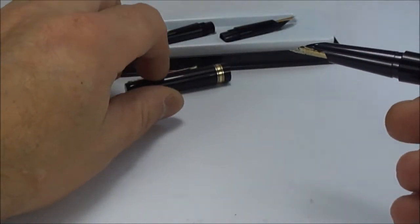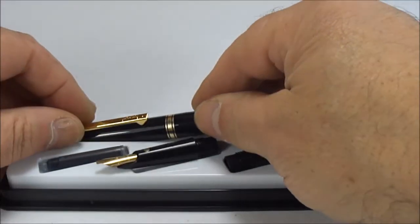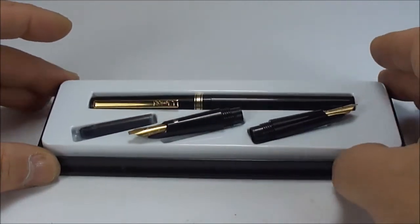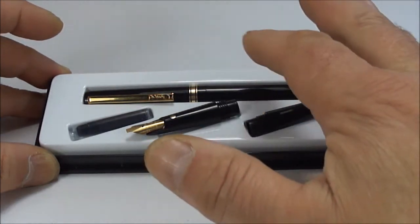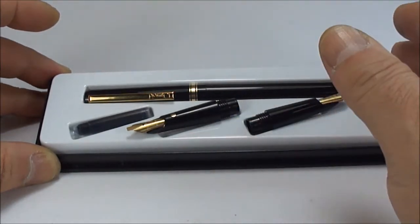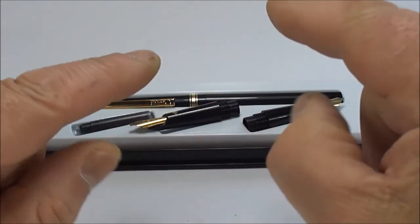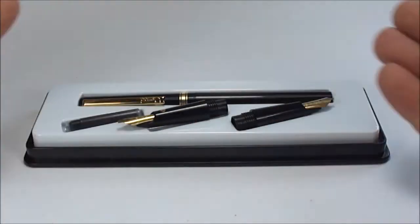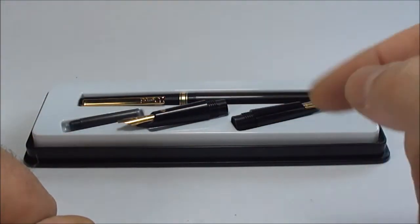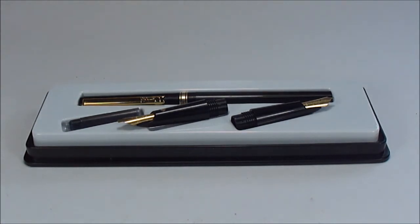Let's pop that to one side and put the cap back on. So there we have it — that's the Osmeroid calligraphy pen set, with a pen and two nibs. Lovely fun to write with, as you've just seen, with a lovely variation. I hope you've enjoyed looking at the pen as much as I enjoyed showing it. Don't forget to leave a comment below, and subscribe!